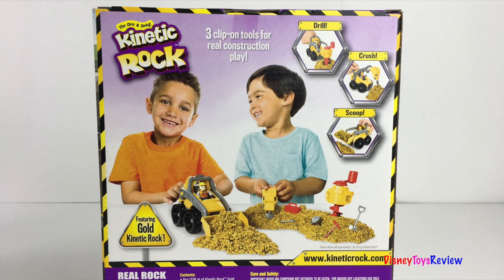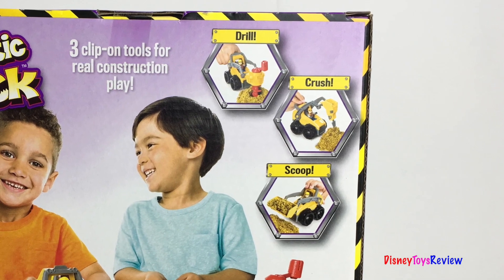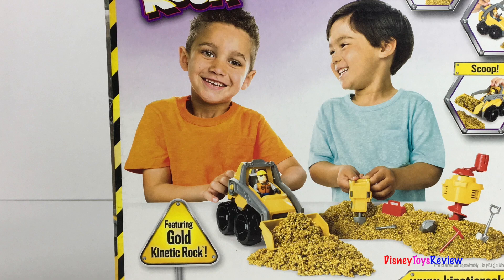This has three clip-on tools for real construction play. You can drill, you can crush, and you can scoop. It also comes with gold kinetic rock. Let's open it up and check it out!